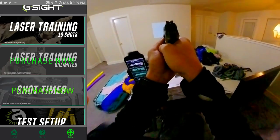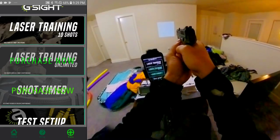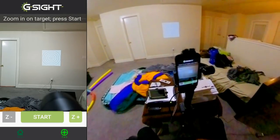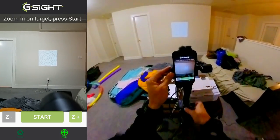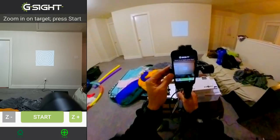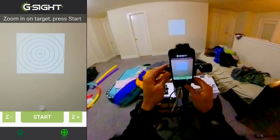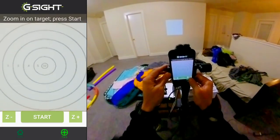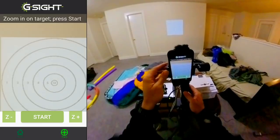I have a target on the projector here. Let's do the training — 10 shots — and the gun back in the holster. I'm going to zoom in, and this is on a gimbal so I can move it around and have it just right.